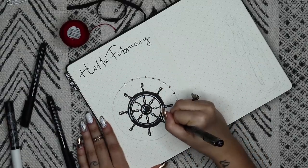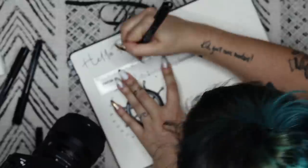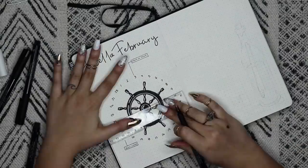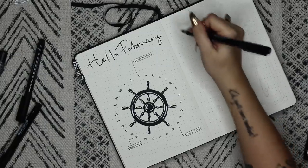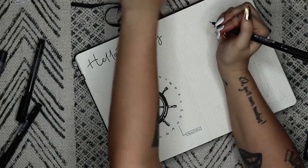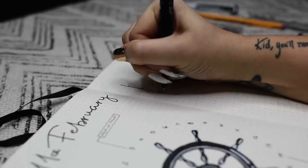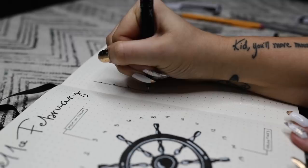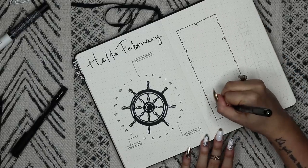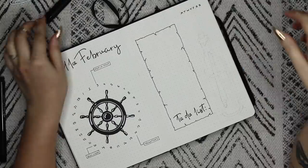Once we have the circle drawn, we're just going to go around and write the days of the month all the way around — this is what I'm using to mark my important dates for the month. Then on the right side of the page, I'm going to draw out a rectangle with my pencil, and then take my pen and make a damaged, old, wrinkly paper looking type of thing by free handing all the way around, making a little crack or rip every couple of centimeters. Then I'm going to write 'to-do list' on the bottom.